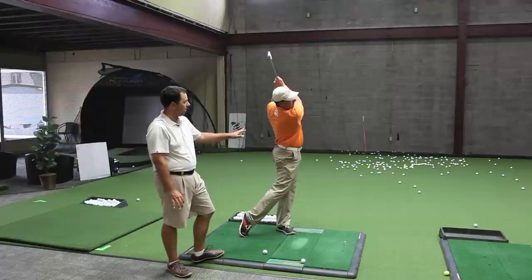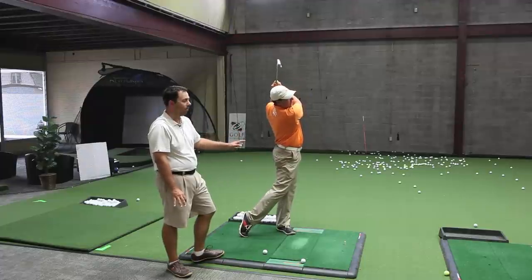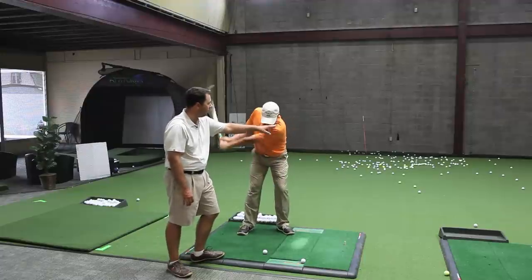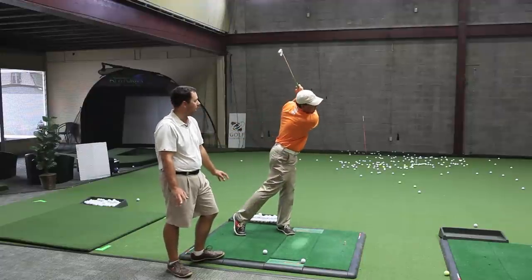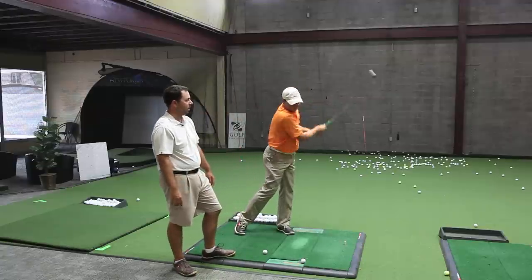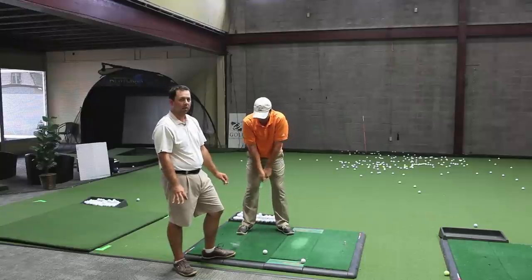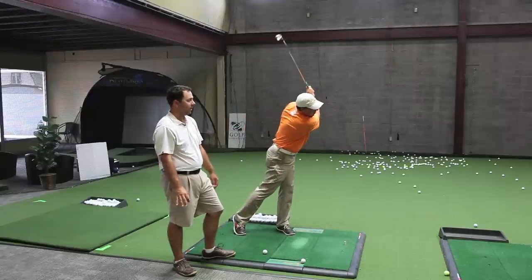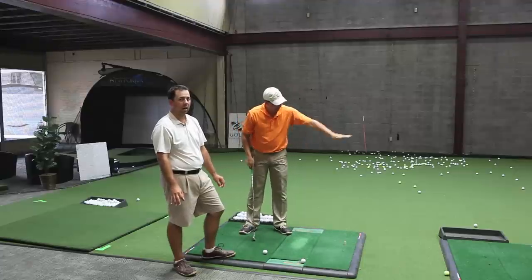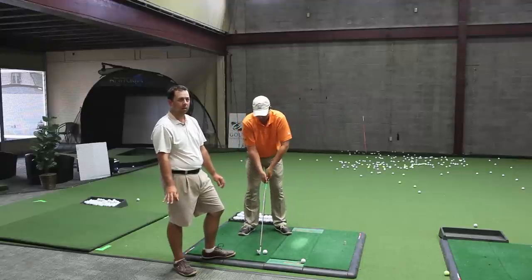Here's Eric's normal follow through, and the change he's going to make — he's going to allow his head to move forward. So he's going to violate key number one, and he's going to have his chest and belt buckle kind of facing the ground. It's not a shot you're going to use for every swing because it's not going to get the ball the highest or the farthest. Again, it's a specialty shot to use when you're in trouble.